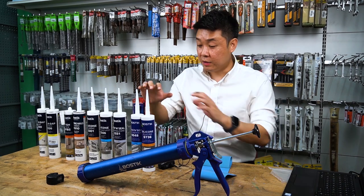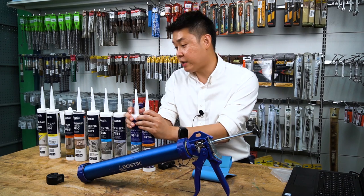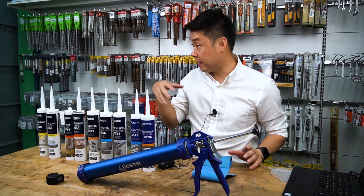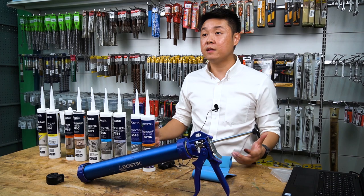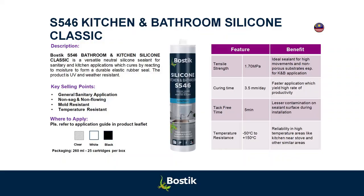The rest will be low modulus. So those two — S736 and S548 — are for outside weather seals and glazing or perimeter joints. Now let's go into another segment: toilet, kitchen, sanitary. What do you use? We use S546 — kitchen and bathroom.